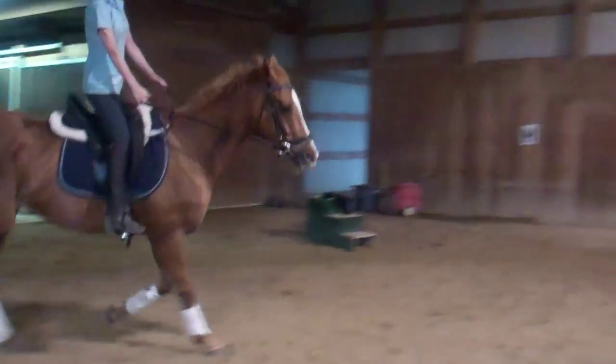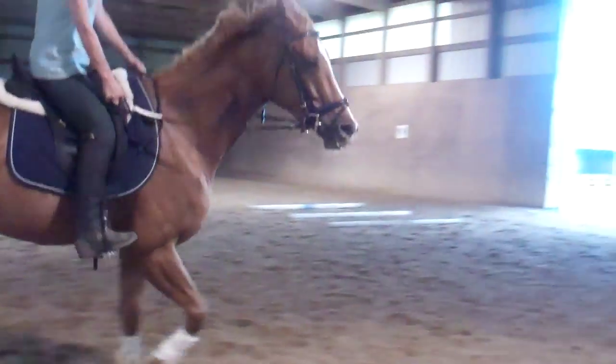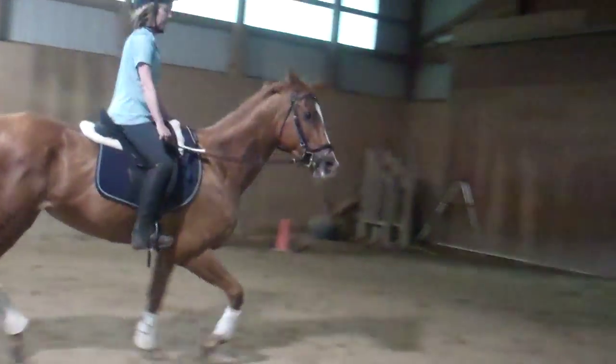Squeeze, soften. Squeeze, soften. Elbows by your side. Steady your hands. Wiggle, wiggle, squeeze, squeeze on your right rein. Play on it, make it softer. There you go — make it soft.